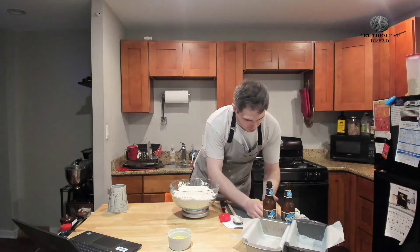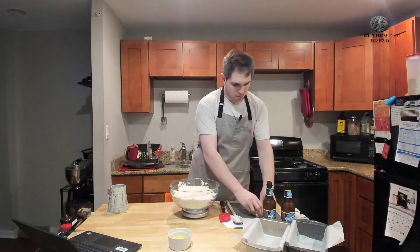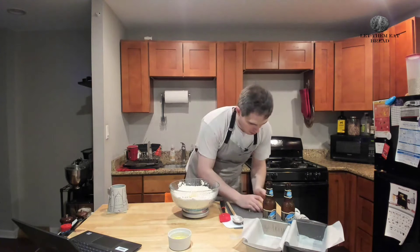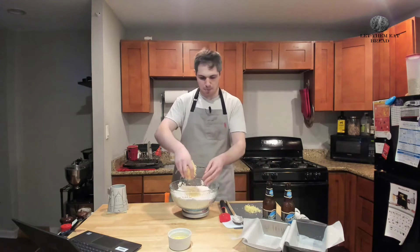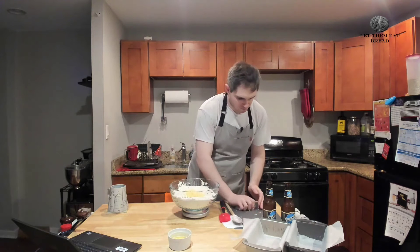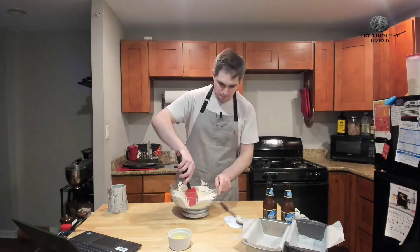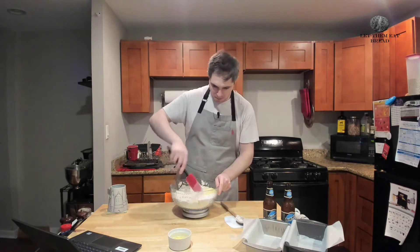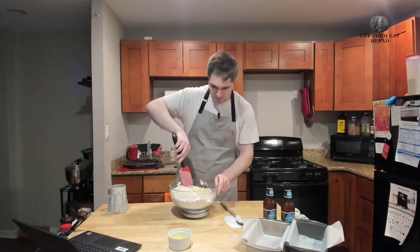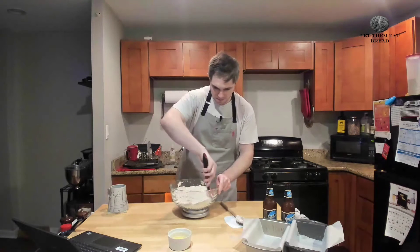Now we have our cheese. We have four ounces of cheese total, but first we have two ounces that has been cut into cubes — that's what I'm putting in now — and then another two ounces of the cheese that has been shredded, and that is what I'm putting in right now. We're just going to fold these in, making sure to get it mixed together but not super mixed together before we put in our liquid ingredients, which is our beer.